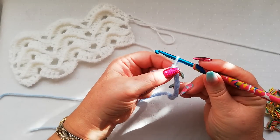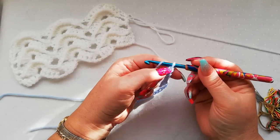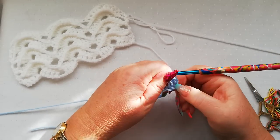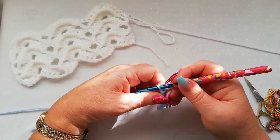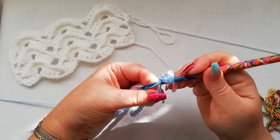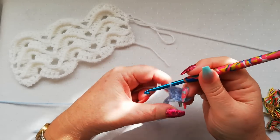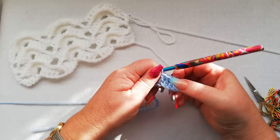So the first foundation row is slightly different to the other rows that we're going to do. We're going to work one double into the fourth chain from the hook, and that's going to count as the first stitch and the first double crochet. So we've got the three chains here and the double, so that's going to count as two separate stitches. We now need to do one double in each of the next three stitches: one, two, and three.